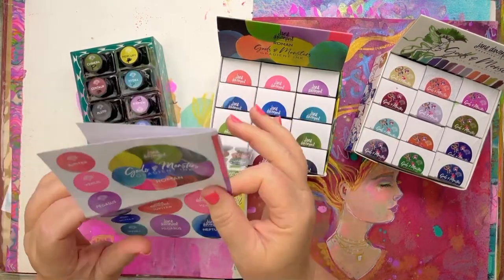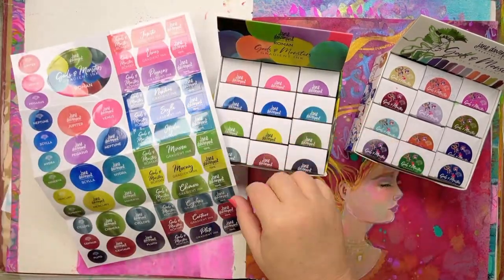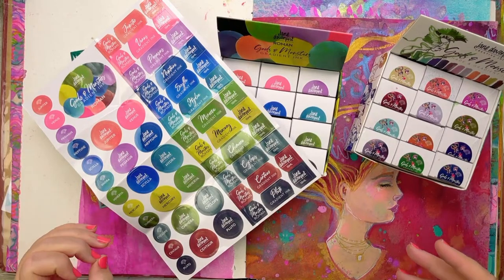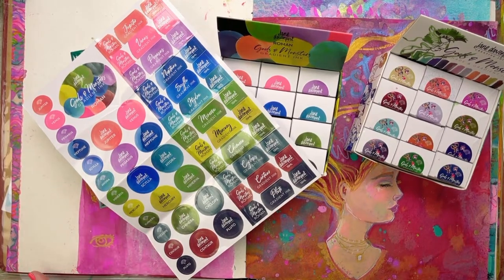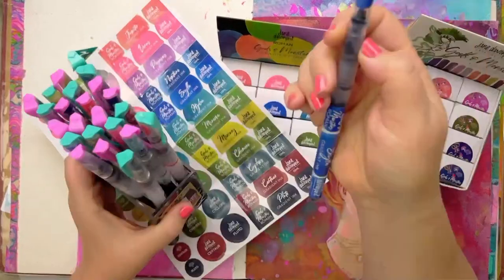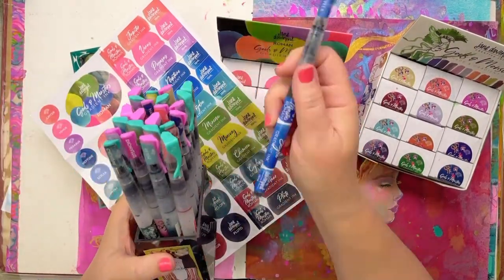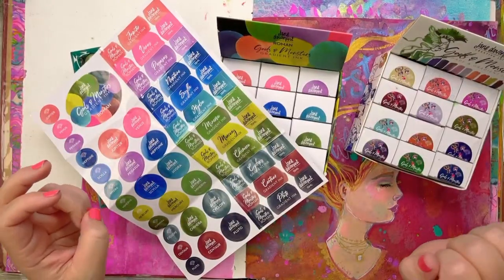Each of the ink sets also comes with a set of stickers so that you can label anything that you make with them. I'm just looking for my water brushes that I've put these inks in. I can put the labels on the spray bottles too.